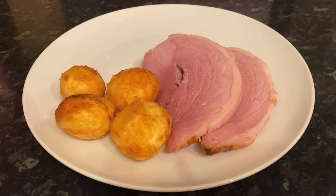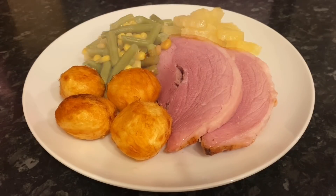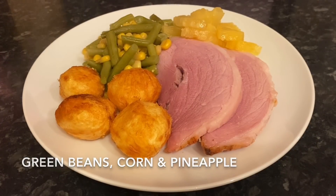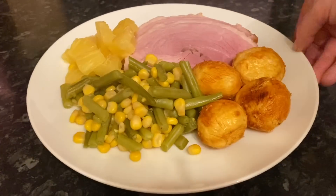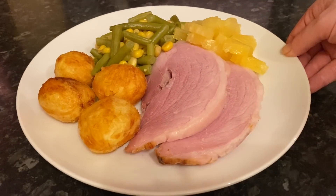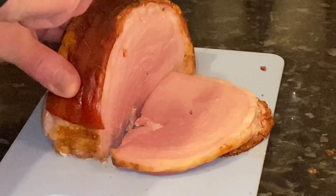Moving on to Wednesday, we had roast gammon with roast potatoes, sweet corn, green beans, and pineapple. Really simple but so tasty — this gammon was incredible. That's Mr. What's for Tea cutting it up there.